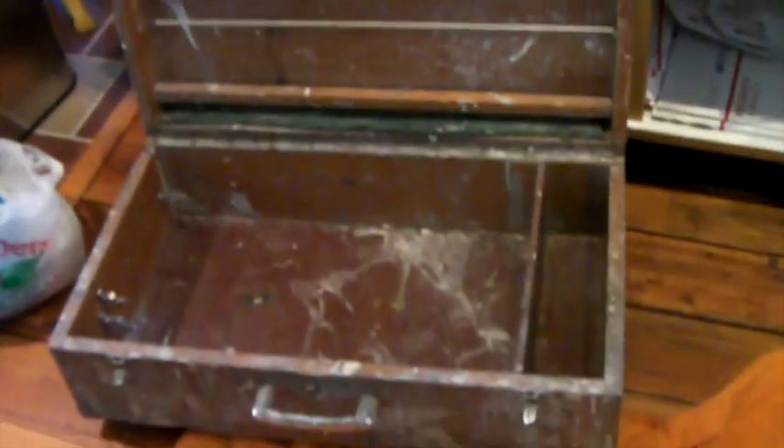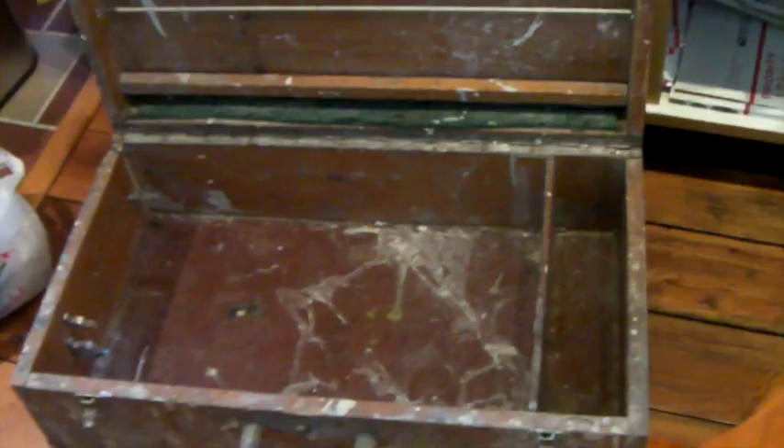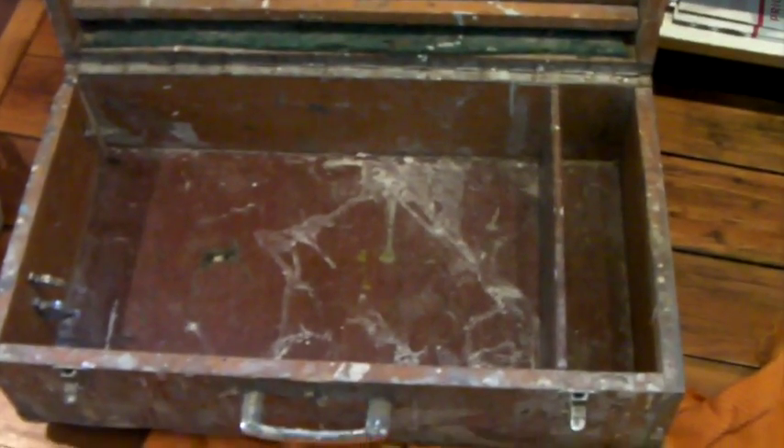This is what it looks like on the inside — there's an elastic string thing that can hold pallets. Overall it's just a very, very cool piece.